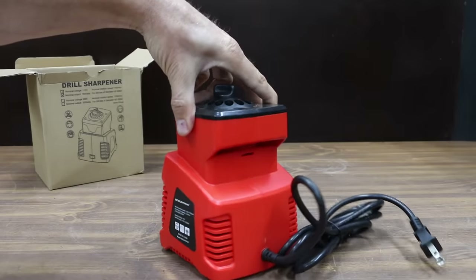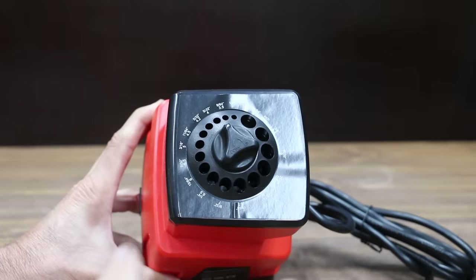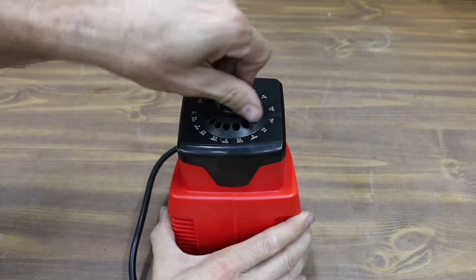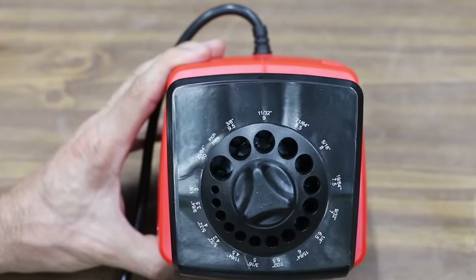At a price of $50 is this Goodsman brand. It claims to have a 70-watt motor and sharpens drill bit sizes 1/8 to 25/64 inch or 3 to 10 millimeters. The Goodsman is made in China and weighs 936 grams. Fully lower the sharpening stone by turning the rotary dial counterclockwise, then insert the drill bit into the smallest suitable drill guide.